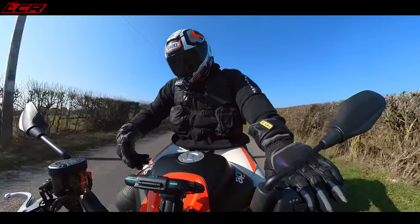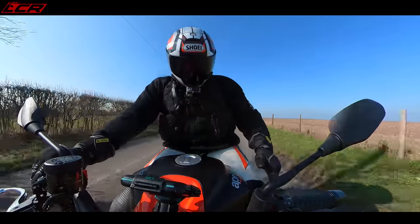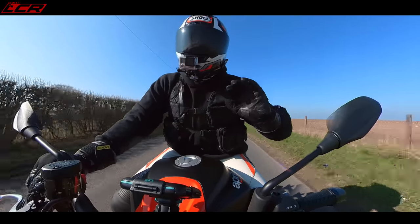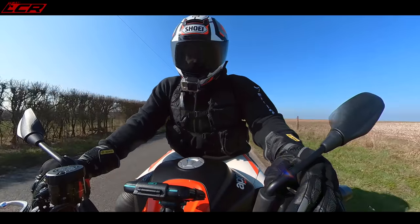I love the tank on the Aprilia. There are these bulges out of the tank, so if you're on track you can tuck and lock your legs under the tank when you need to get your knee down. It's very, very nicely set up ergonomically. It's also got cruise control.